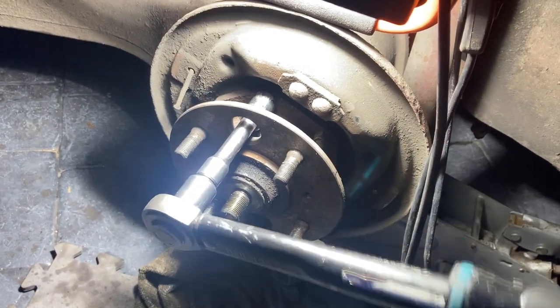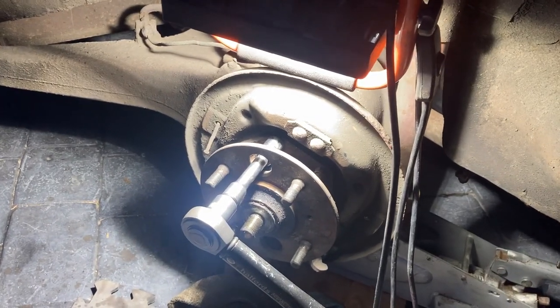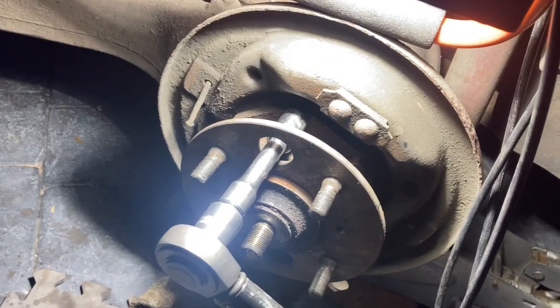There are no torque wrench settings for these, so I'm just going to tighten them up as tight as I can and see how it goes. If they all shear off, then I'll know that's what the problem was.